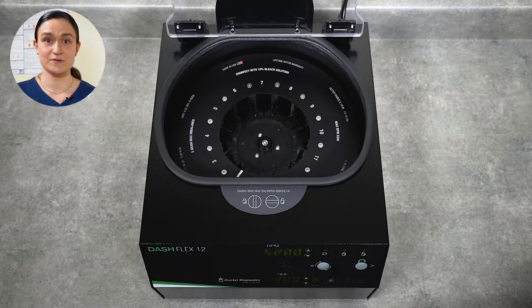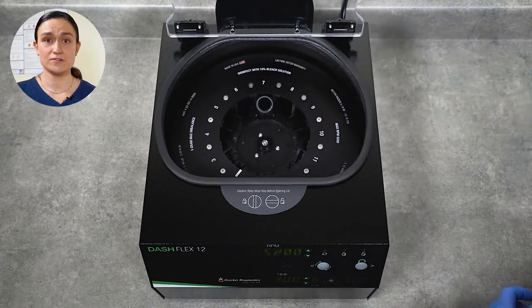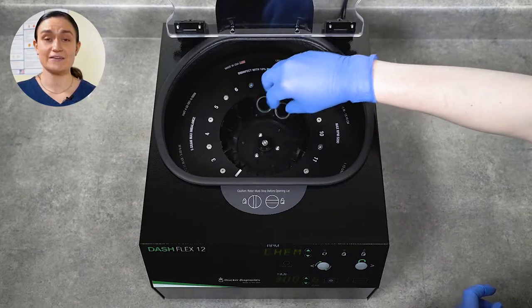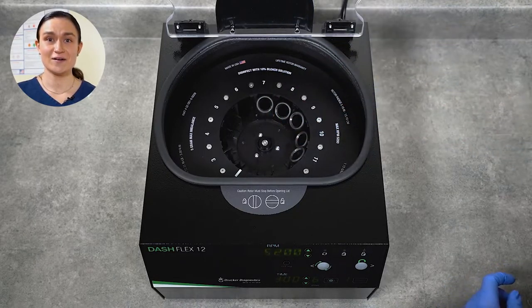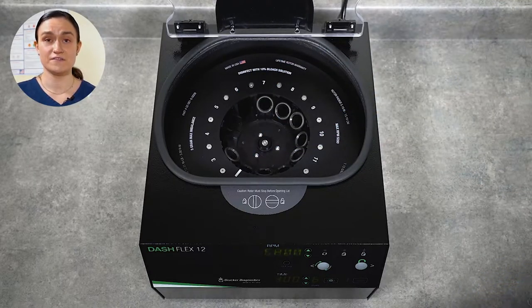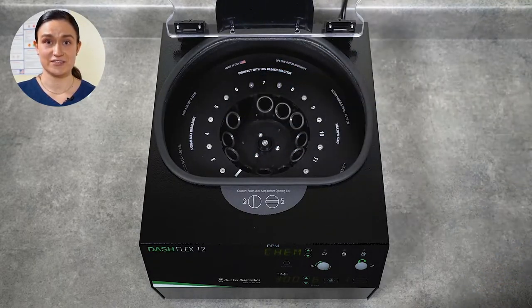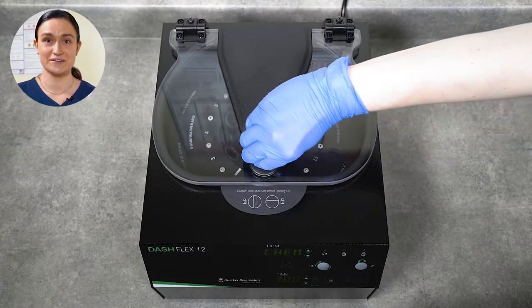We will need to put our tube holders in before we can run our first spin. Simply settle each tube holder gently into the rotor. The tube holders, when placed in, will be at a 45-degree angle, but once the centrifuge runs they will lift up into a nice horizontal spin. You will want to make sure you always place all 12 of the tube holders in your Dash Flex 12. Once your tube holders are in, your centrifuge is ready to go and you can run your first load of tubes.